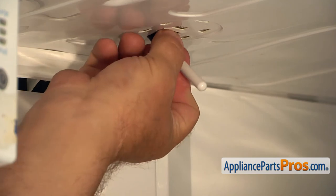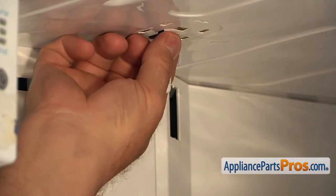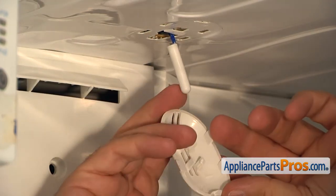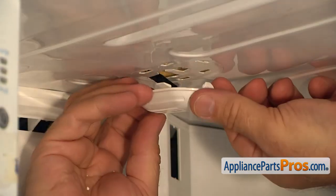Install the new temperature sensor in and close the cover.